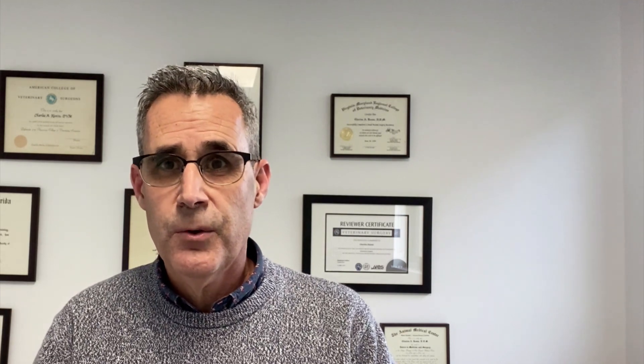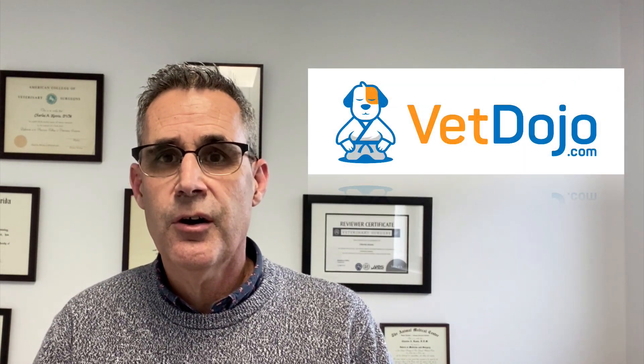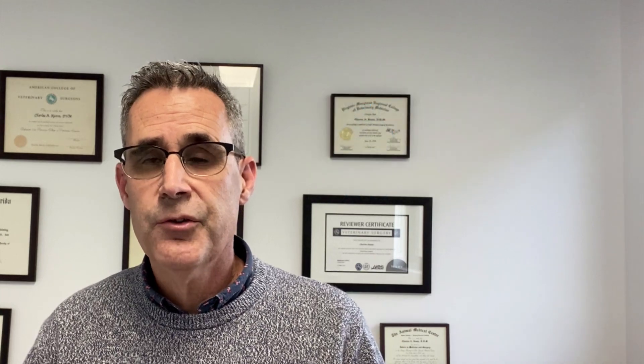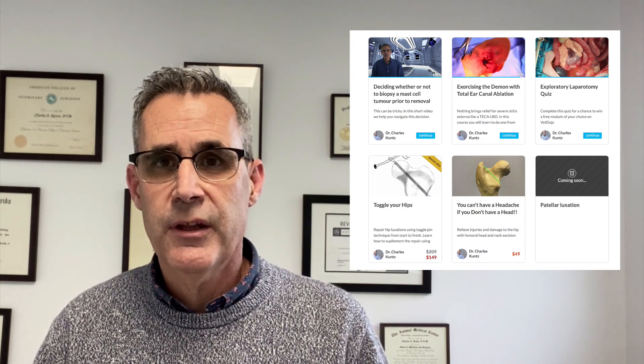We've created a quiz on abdominal exploratory through our e-learning platform at www.vetdojo.com. By taking this quiz, if you have the most correct answers you have a chance to win any e-learning module of your choice — a value of up to $169 US. If multiple people have the same number of correct answers, we'll pick one at random. Click the link in the description below to take the quiz — it's pretty tricky, so read the questions carefully. Thanks for watching, and I hope this gives you some insight on getting better results from your abdominal exploratory surgeries.